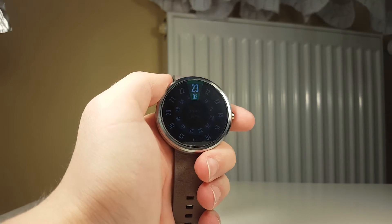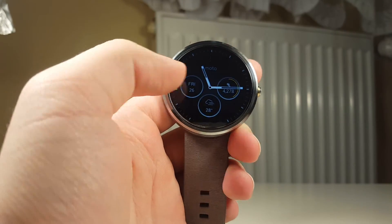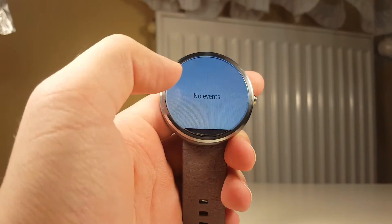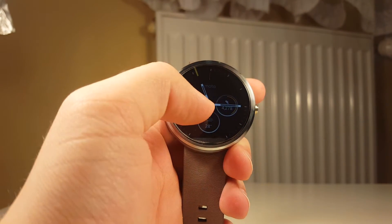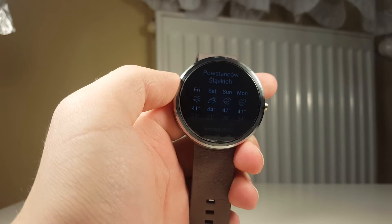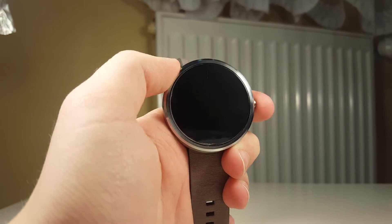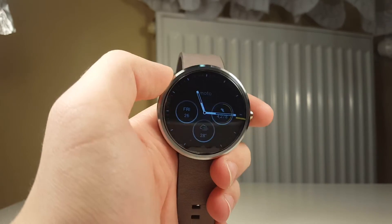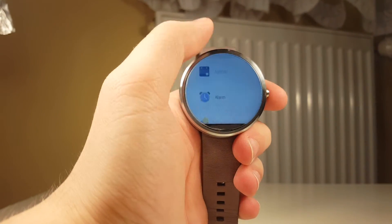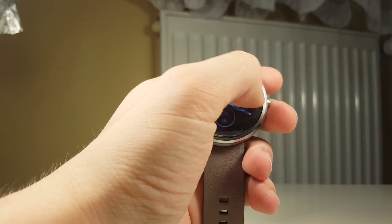The thing I like the most is interactive watch faces. From the Marshmallow update, you can press on the actual watch face and it will give you information. For example, clicking on the calendar will bring you to a calendar or organizer showing your events. Clicking on the weather will show nearby weather conditions. Clicking on steps will show your step count. It's basic functionality but really useful — you don't have to go to the app drawer and select a specific app.